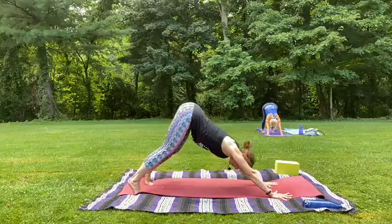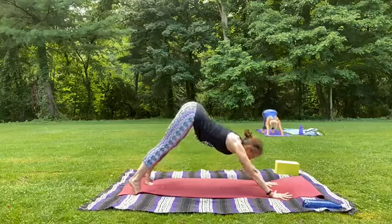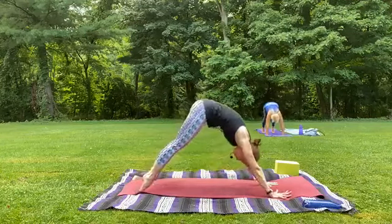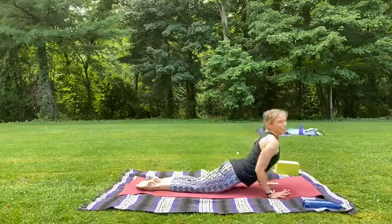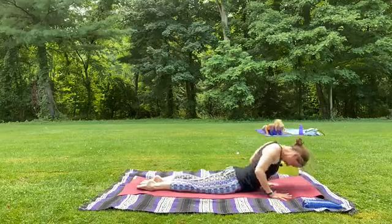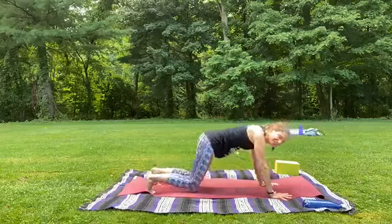We're going to try to activate our deep core as we come into plank here. Let's get a little buoyancy in the knees by inhaling looking forward, little bend. Exhale, pick up the hips, wave to plank. Inhale in plank. Exhale, knees down, lower all the way to the ground, elbows graze ribs. On your inhale, chin tucks, lift up cobra. Exhale, start your journey back to downward facing dog.